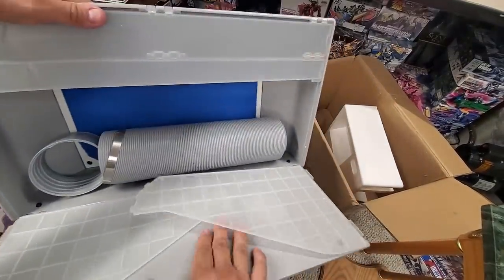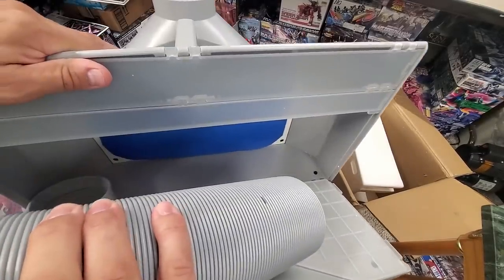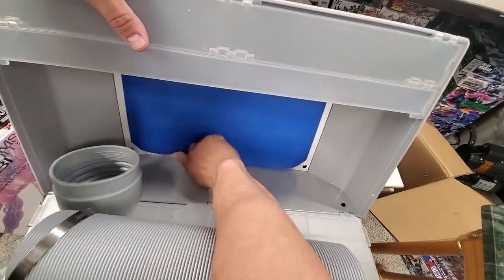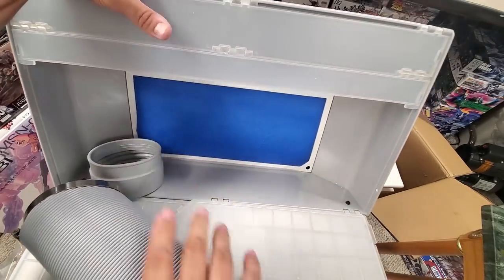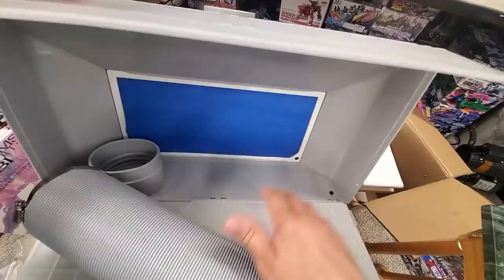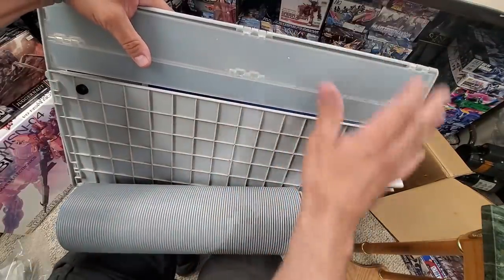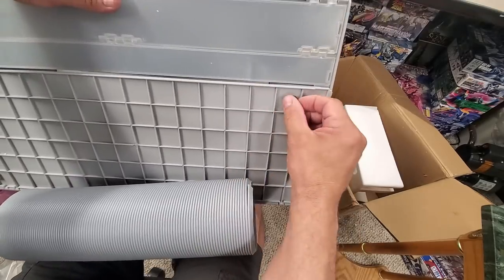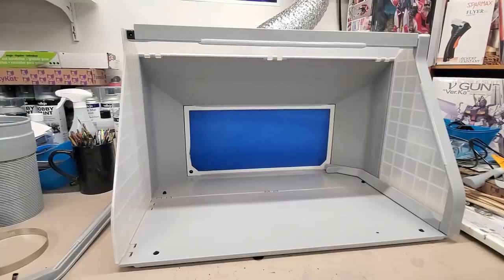It opens up and came with its own hose - though my existing hose might fit over it. It has double filter pads which is good. It looks like it just tucks in and once you get the size down you can trim your own and keep them ready. This all pops open and snaps together - I don't think it uses any tools at all. It also has rubber legs underneath. Very nice.